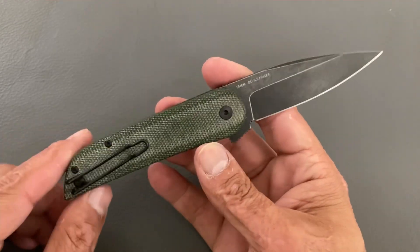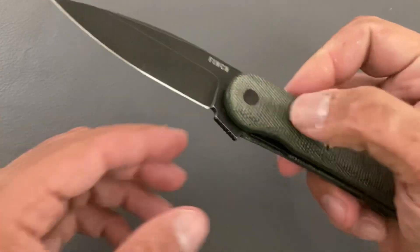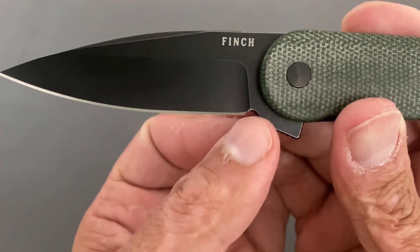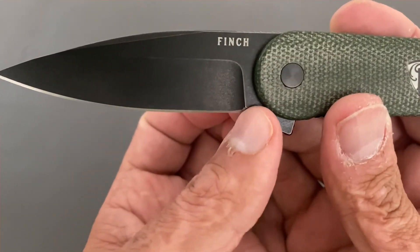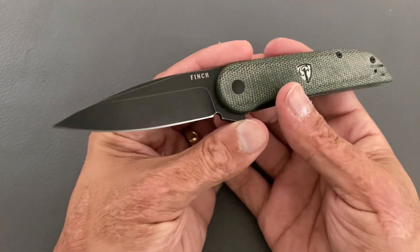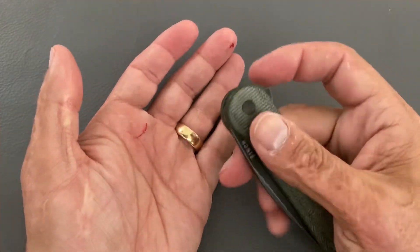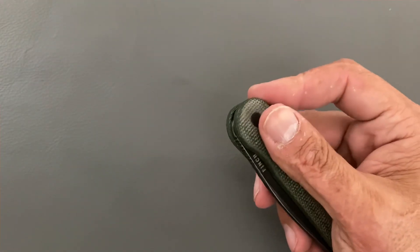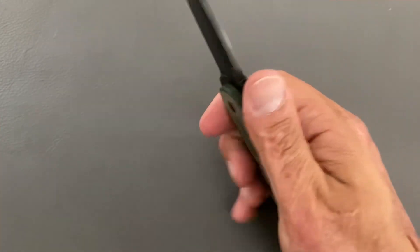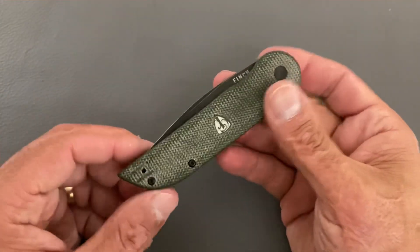The nitpicks and complaints: the edge termination on my particular knife was pretty wonky — you can see how high it went up. I just followed the original and then came into the plunge because I sharpened it on a fixed-angle system. Also, like I said, the flipper tab can be bothersome after a while flipping it. If you just open it, use it, close it, put it back — no problem whatsoever, but if you're a fidgeter, just something to note.